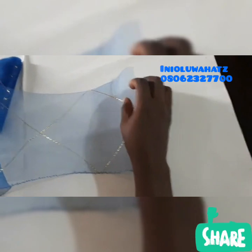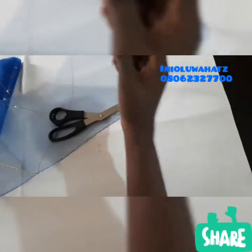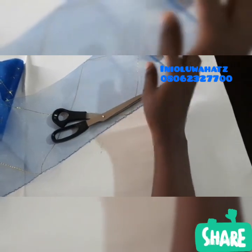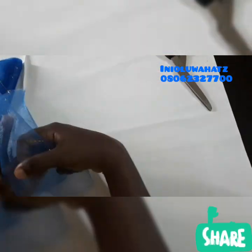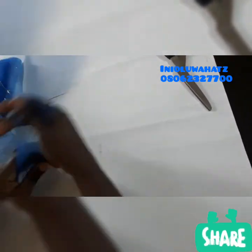I am using a needle, scissors, and original thread. About 4 or 5 yards should do the design — 4 or 5 yards should be enough.